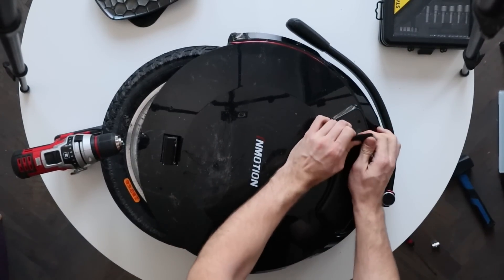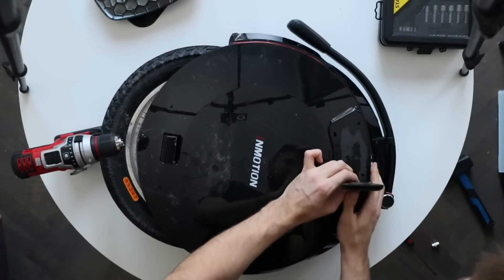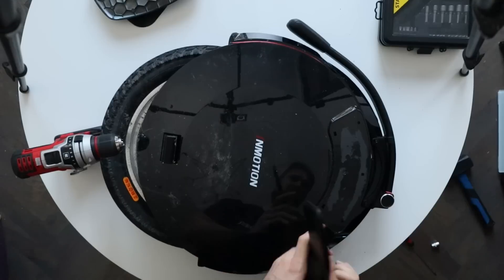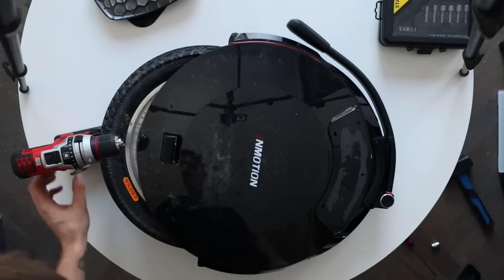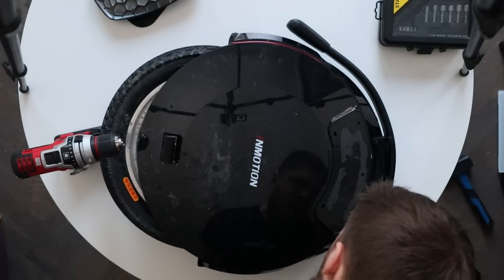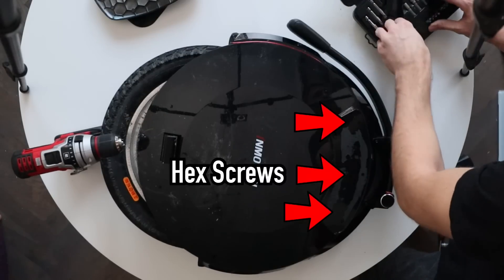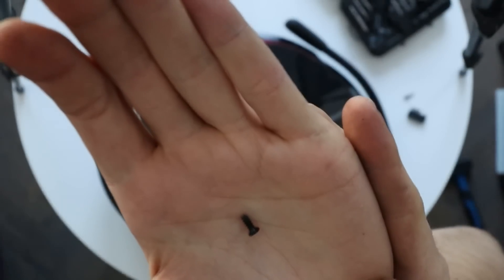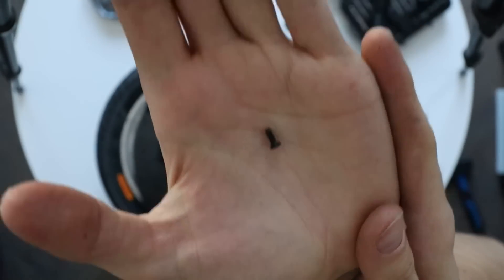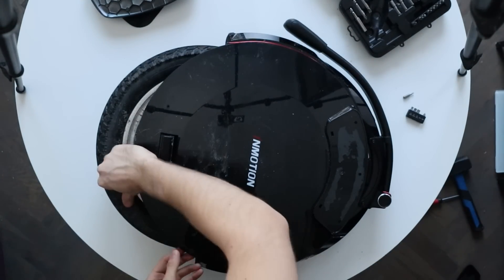The next step is to remove the side pads because some screws are hidden underneath them. It's not the best solution — side pads could use velcro or the screws could be placed elsewhere — but that's how it is on the V10. There are also some screws on the bottom you need to reach. The top three screws have a metal thread, which is very nice to see, although most of the bottom screws go into plastic that is shaped to accommodate them, so it's not too bad.